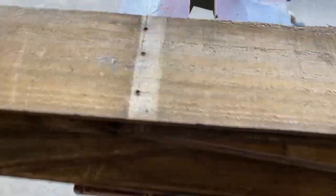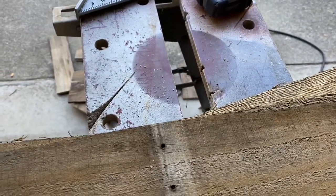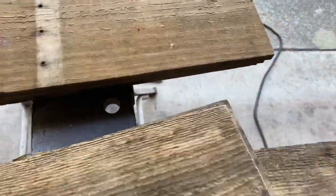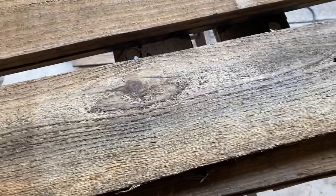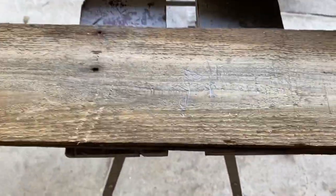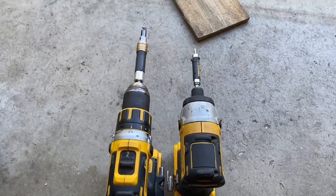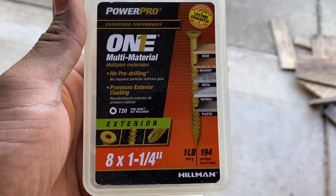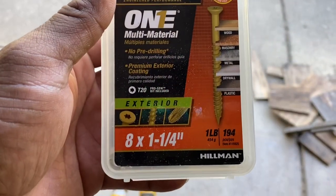After you deconstruct your pallet, figure out what size you want to make your box. These sides here were cut at 37 inches. I got enough to do several boxes because if you're tearing apart pallets you might as well make a few. Here are my tops cut down to 27 inches, and here's my bottom at 34 inches. For hardware I'm using exterior screws — number eight, one and a quarter inch long — that I found at an estate sale for super cheap.